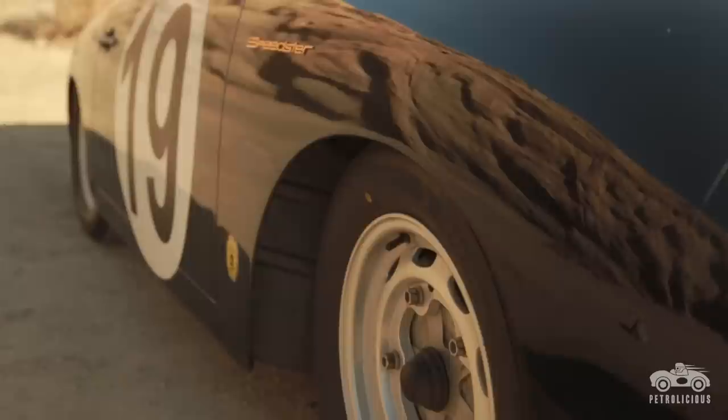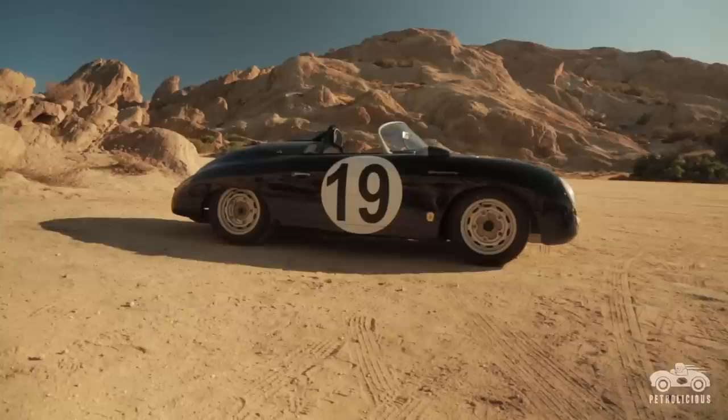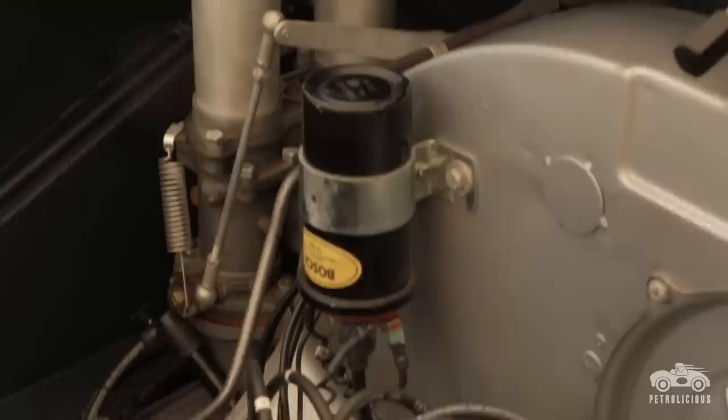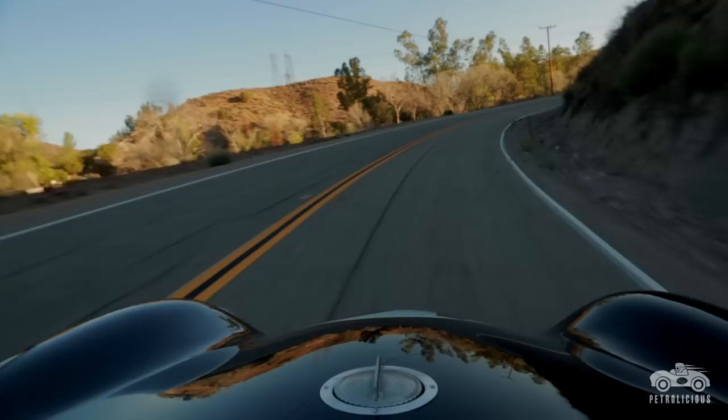I wanted to make this car work good both on the track as well as be drivable on the street. One of the things I did is put an adjustable center section in the torsion tube to allow me to put the car on scales and dial it in just like you would a coilover car. The motor is a 1620cc motor but produces roughly 135 horsepower — still slightly streetable, and a race motor that we can get 50 or so hours out of before we need to freshen it up.